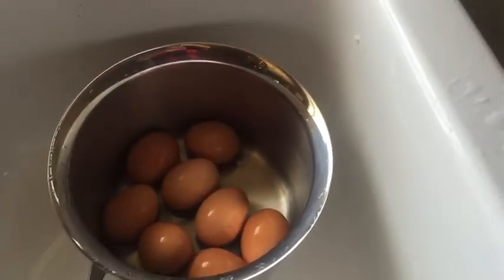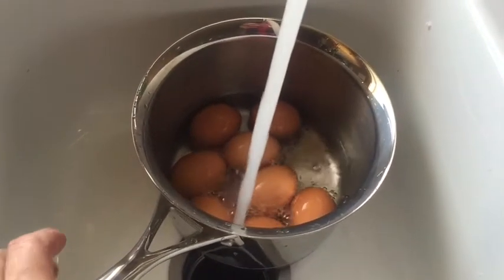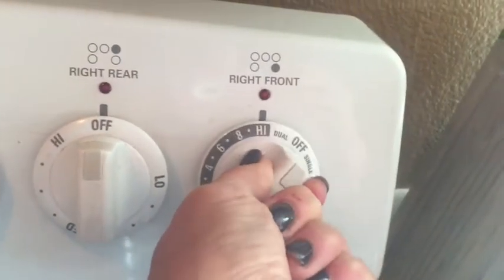Place your eggs in a fairly deep saucepan and fill them with cool water by one inch — just about an inch over your eggs. Turn your temperature to high and heat the egg. As soon as your eggs hit the boiling point, as you can see the water's boiling...